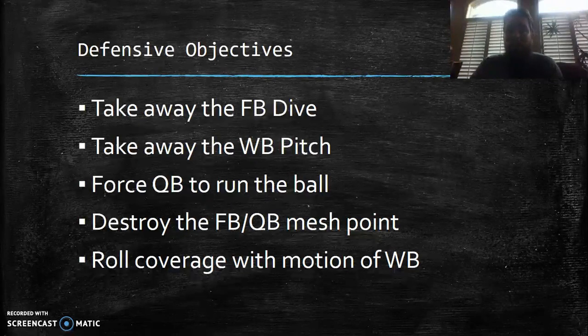The fullback and wingback are usually the two best runners on the team, especially at high school and below. Sometimes you'll get triple option teams that basically put just a running back at quarterback, so this particular defensive approach might not be for that. What I'm trying to do here is force the QB to run the ball. I want the quarterback to run, because most quarterbacks at these levels don't like running — they became a quarterback because they want to throw.